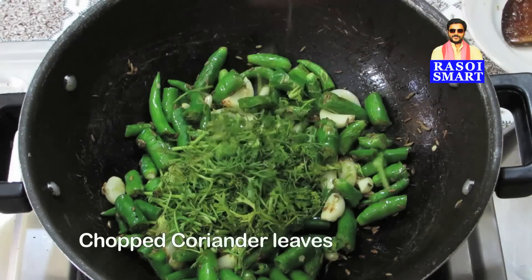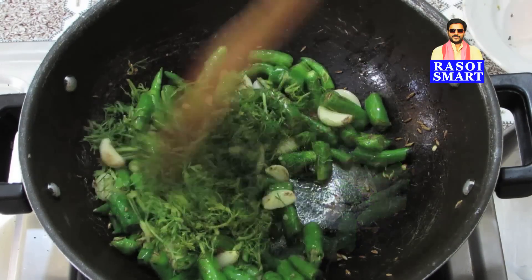Step 3. Add some chopped coriander leaves and sauté again for a minute.